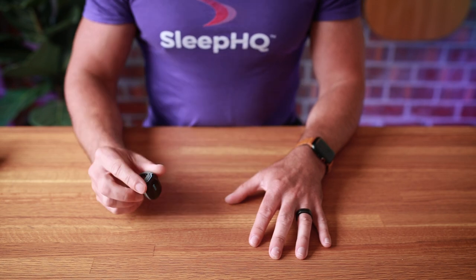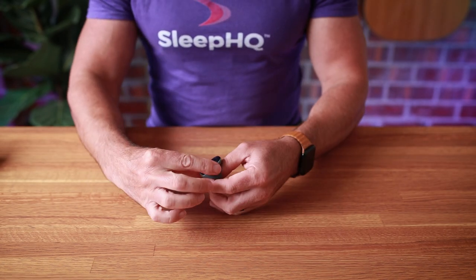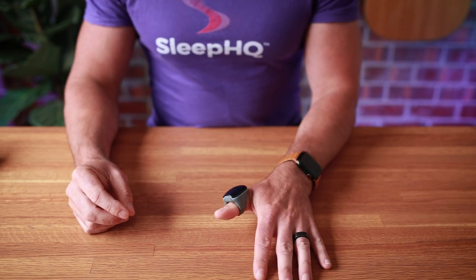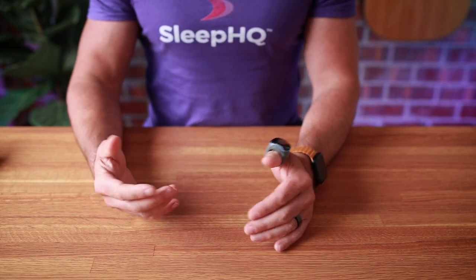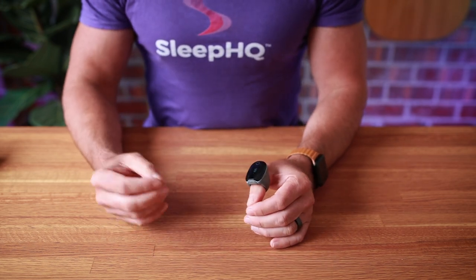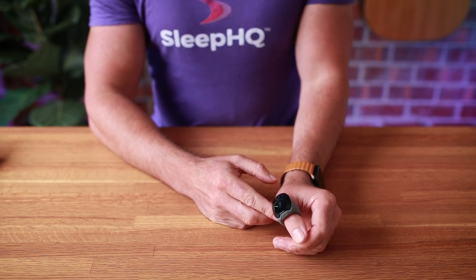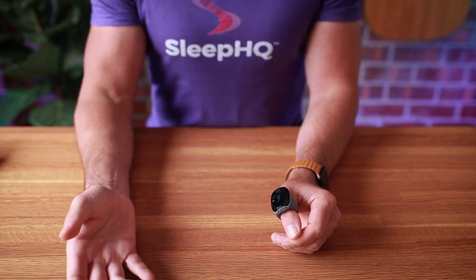Once the ring is fully charged, we can place it on our thumb or one of our fingers. I wear mine on my thumb — I find that most comfortable. Just slide it on. If you have big fingers, you might have to wear it on one of your smaller fingers. Just find a finger where it's comfortable, not too tight, not too loose. The ring will automatically turn on when you place it on your finger, and when you take it off it will automatically turn off and sync to your app.